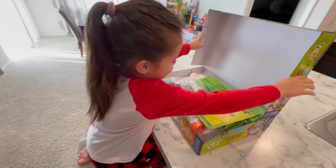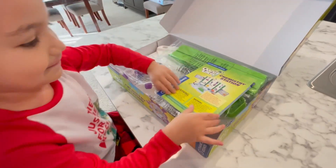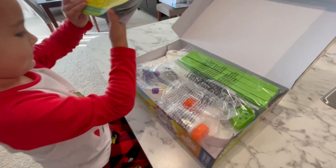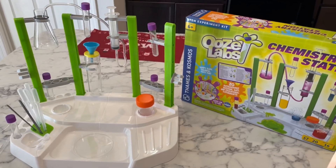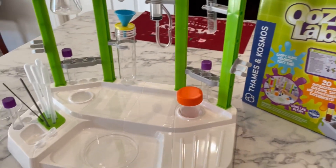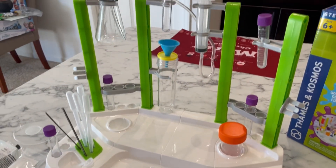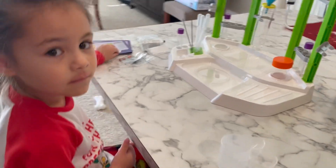Hi friends, welcome back to our channel. Today we're going to unbox and check out our new chemistry set from Ooze Labs that we got for Christmas. We absolutely love doing science experiments and we hope you guys enjoy this one. It's an oil and water experiment and we can't wait to check out this new set.